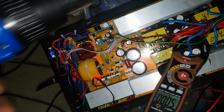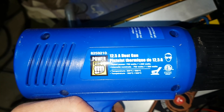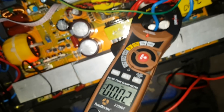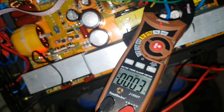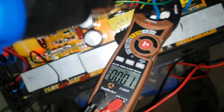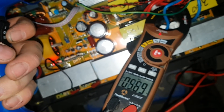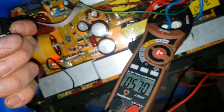I'll cycle this heat gun between high and low, and here's the specs on the heat gun. So this is 750 — that's 3 amps going to this transformer here. Then I'll go to 1500, and that's 5.8 amps.